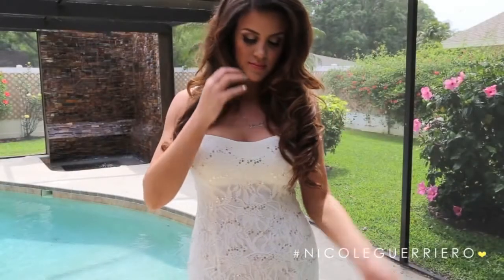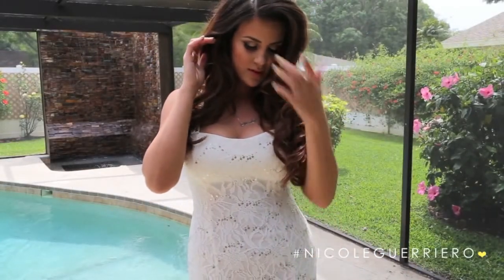So that is it for my prom hair and makeup. I hope you guys enjoyed it. I love this hairstyle and I hope you guys do too. Thank you so much for watching and until next time, I will talk to you guys soon. Bye!